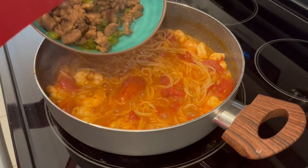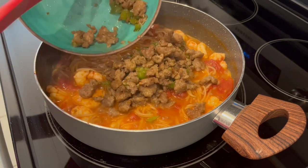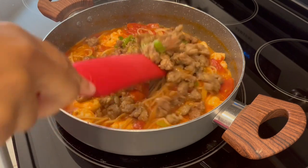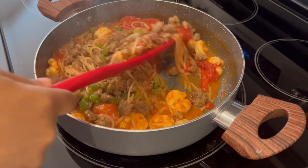My pasta is finished cooking. Now I'm adding that Italian sausage and those bell peppers back into the mixture, going to give it a good stir, then remove it from the heat so that sauce can thicken up a little bit.